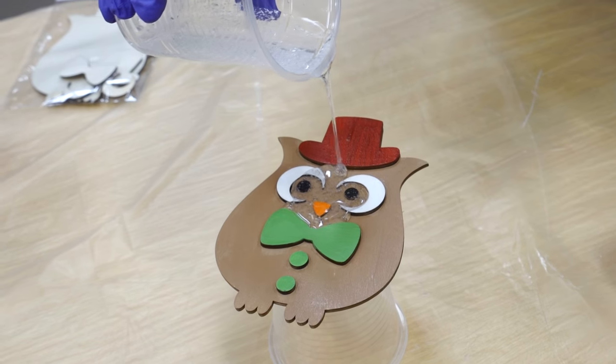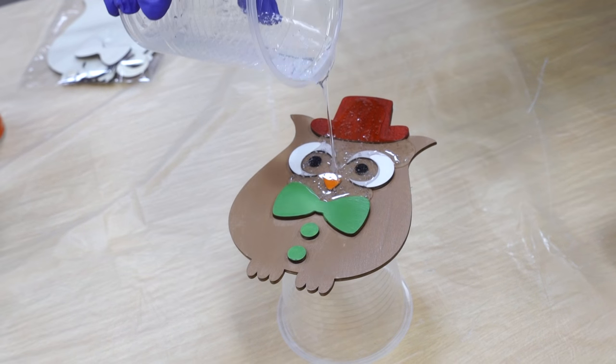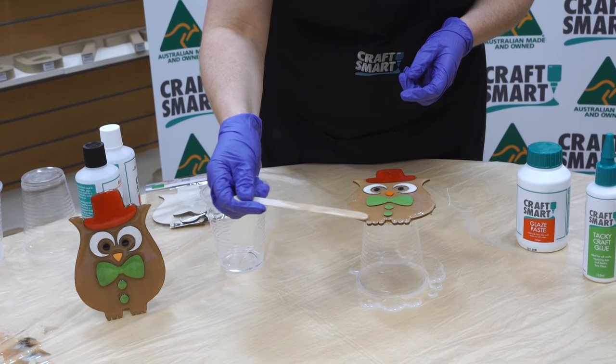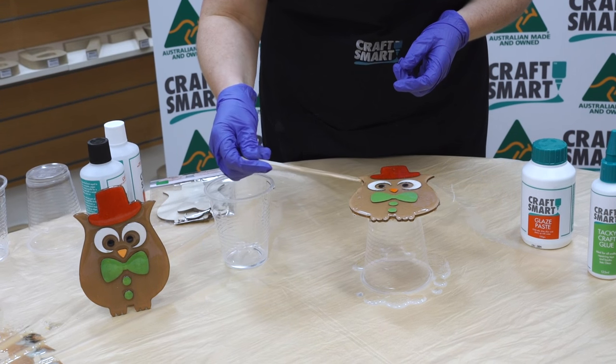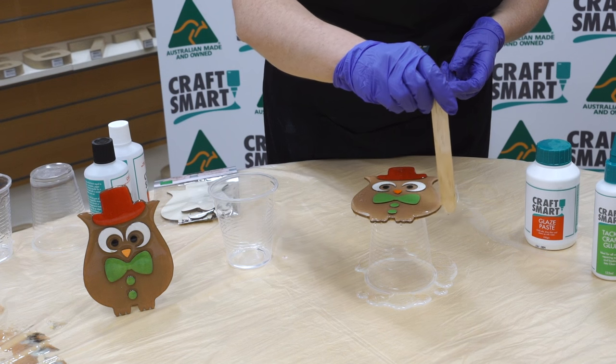Just move the resin over the surface — as you pour it on, it will run. Just move and make sure that each edge of the owl is fully covered, and just give it a wipe around the edges.